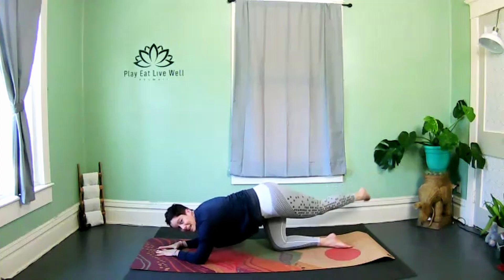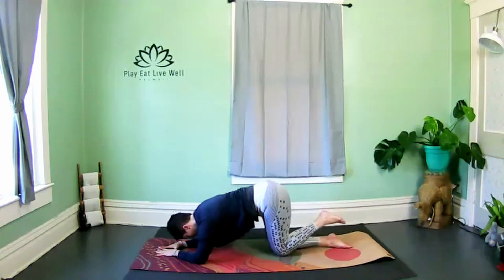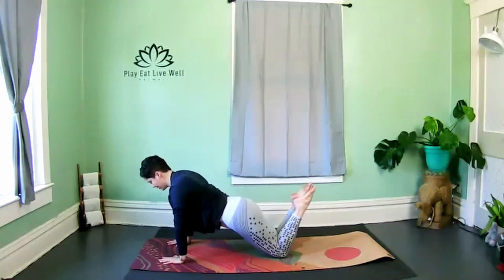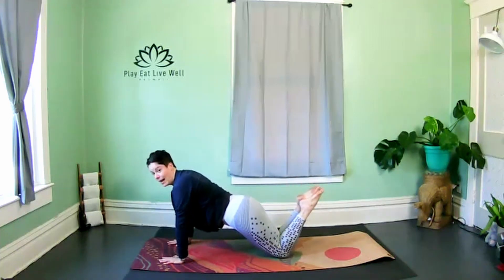Nice job, stay with it — you're almost there. Bring it back in line with the body, slowly release, just walk up onto the hands. Shift the weight forward so you're above the knees, pull the heels towards the glute — bicep push-up, second round. Elbows go straight back.